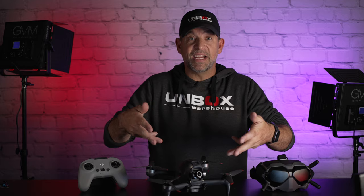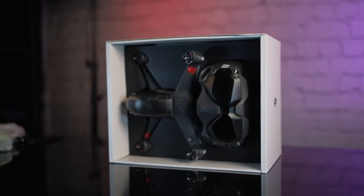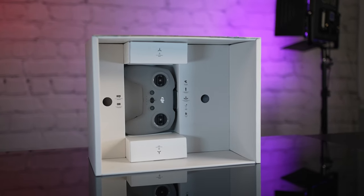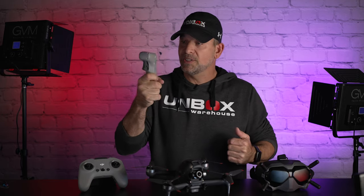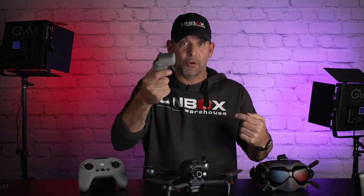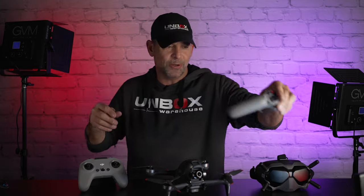For $1,300 you get the entire setup with the version 2 DJI goggles, the drone, a battery, and a controller. I also picked up this motion controller, which I'm going to show you — this is some next-level tech right here. This is my favorite. I'm going to admit it right now, I don't even really use the regular controller. I've only been using the motion controller because I feel like I'm a Blue Angel jet fighter when I use it.